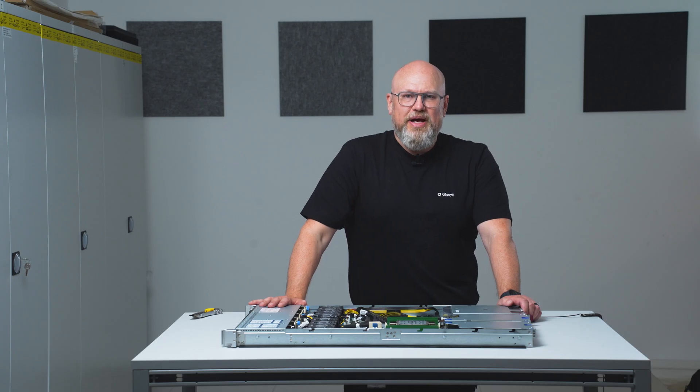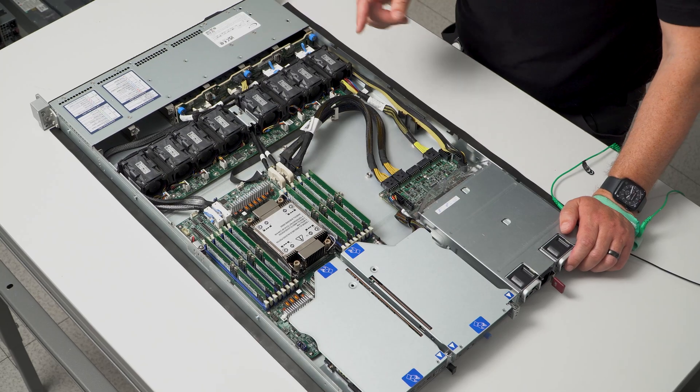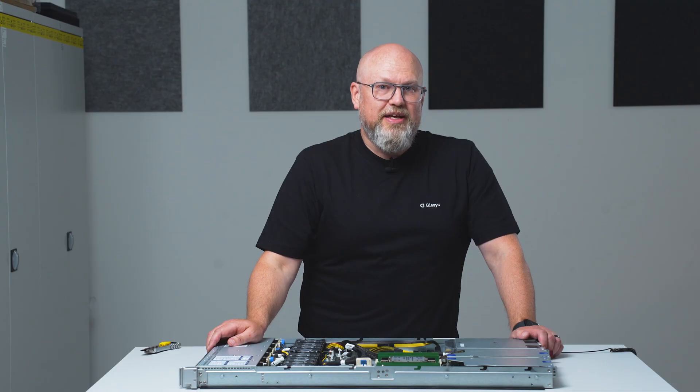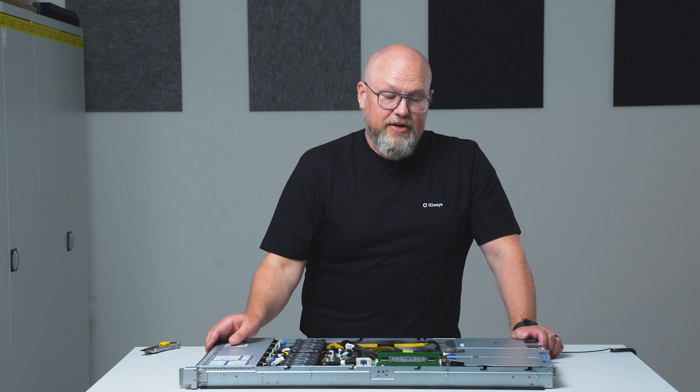On the subject of increased RAM bandwidth, it's worth mentioning that this server supports multiplex rank DIMMs, allowing for a much higher memory density plus the increased bandwidth.